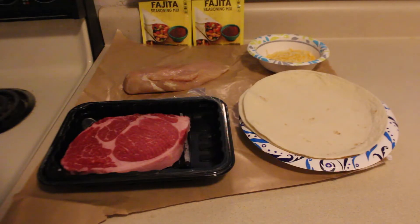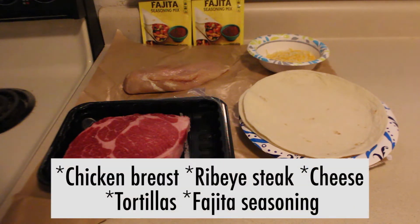And for ingredients, you'll need a chicken breast, a ribeye steak, cheese, tortillas, and fajita seasoning.